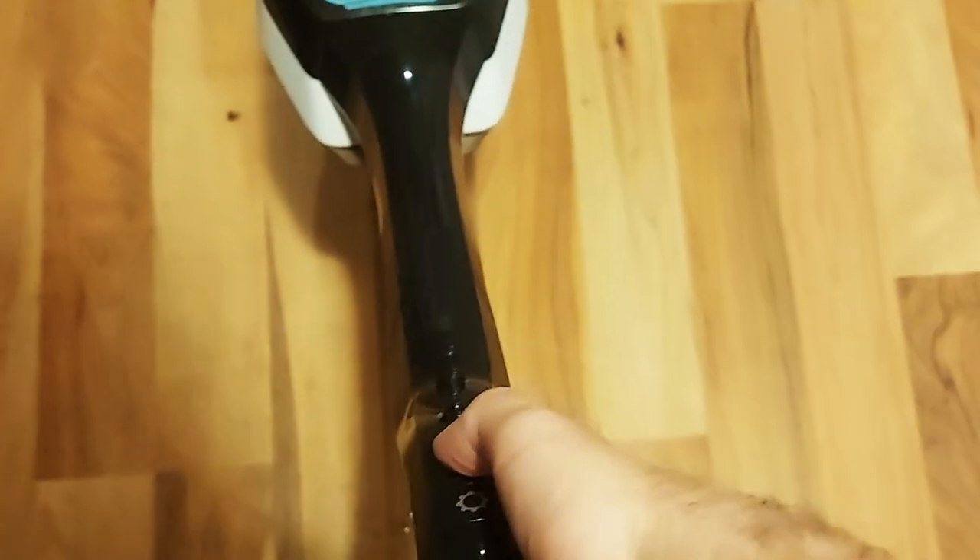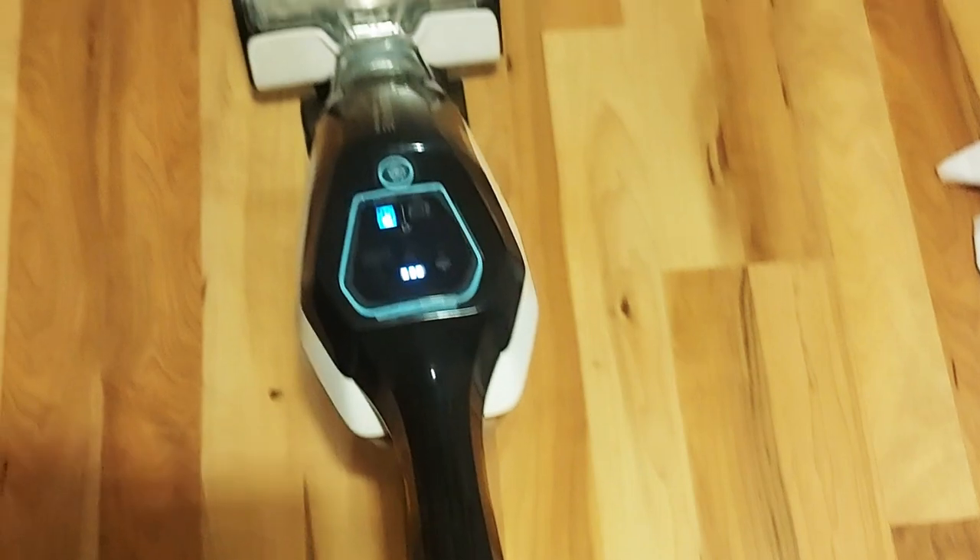The first thing I noticed right off the bat is it's super easy to pick up and move around. I love the maneuverability — I can turn it and get in all the angles I want. What I really liked is you don't have to mop and then vacuum; you can do it at the same time. Easy to use — just a click of a button and it's off to the races.